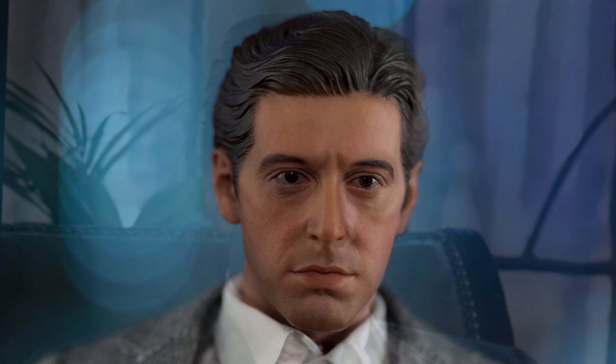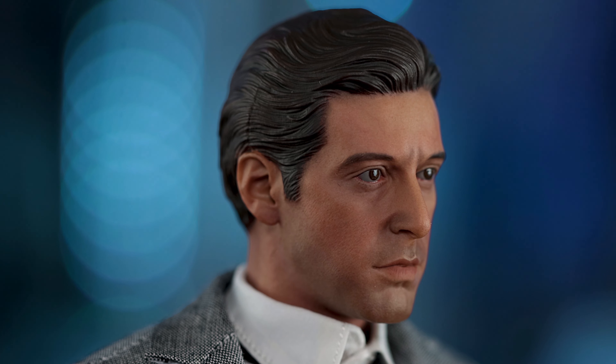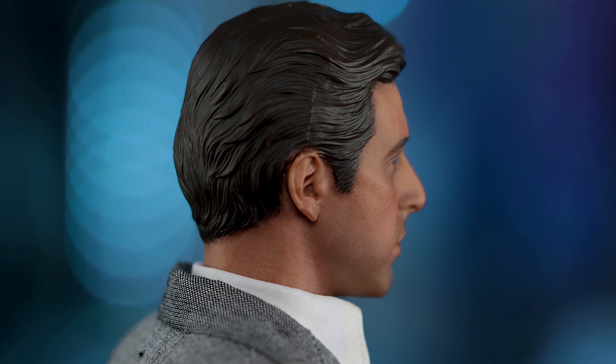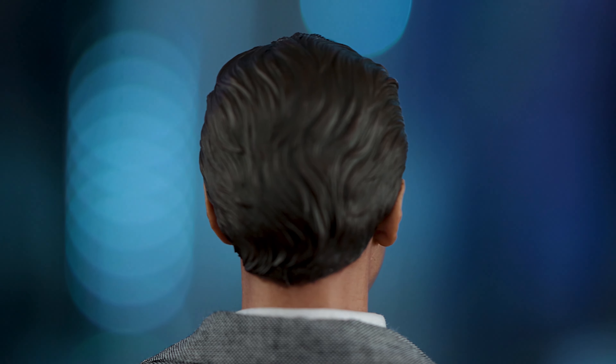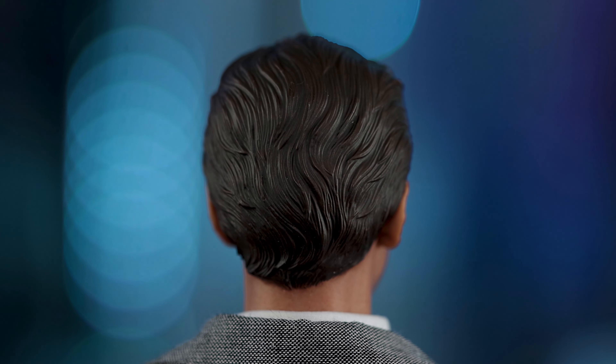As far as the head sculpt, I'm really surprised at how well it turned out. It resembles him completely. I've heard that apparently this is a recast of some artist's work, so hopefully they came to terms on that — but I'm not going to go into those details. It turned out pretty well. The paint application is a bit sloppy here and there — you can see some missed paint and seams on the top of the head — but at the same time, it's $139 and you get a good representation of Michael Corleone.